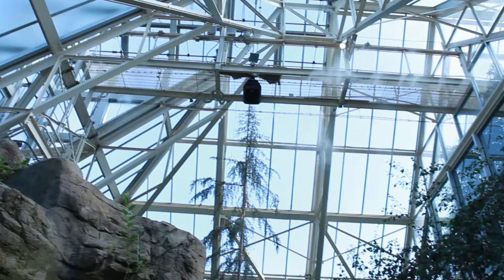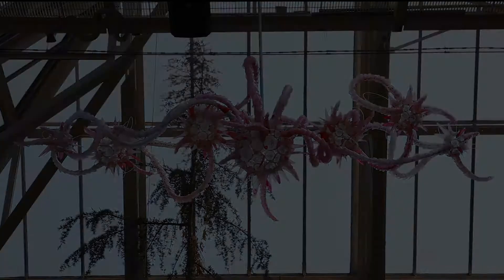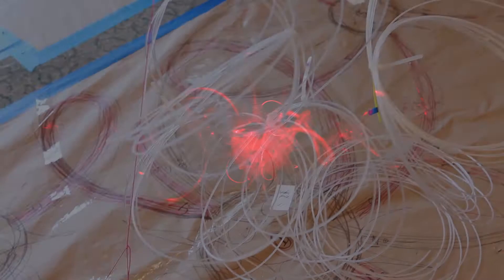I think that if we focused on accessing that part of ourselves, the world would be a much better place. When I first visited the Himalayan biome, I felt like that specific biome needed something to pulse, something warm and lifelike. So I decided to create this piece with solar-powered fiber optics.